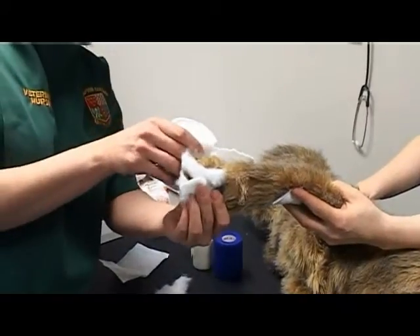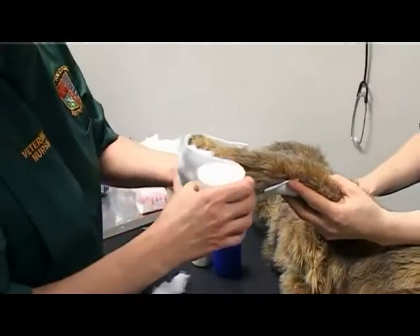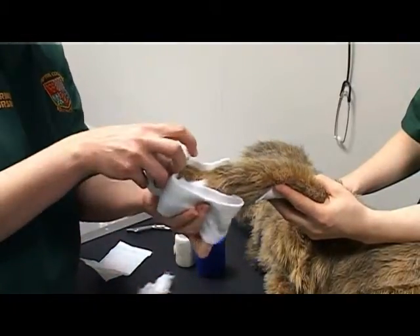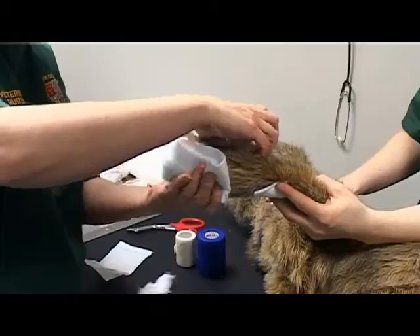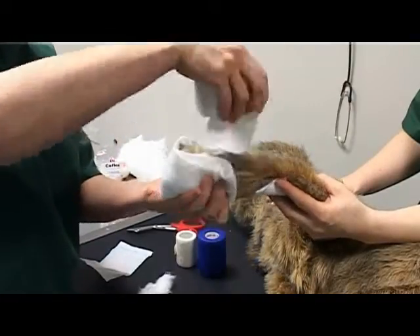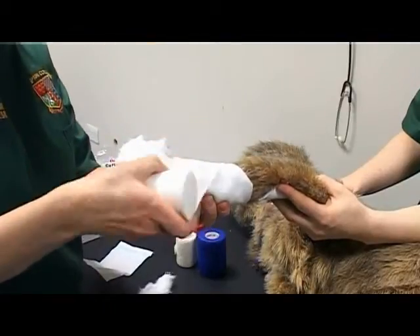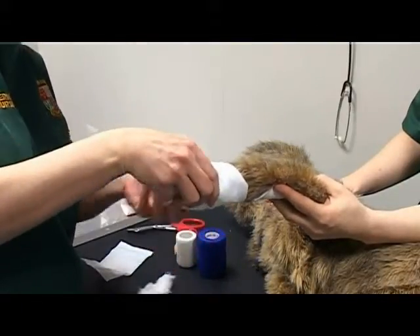Apply a padding layer over the limb, including the foot and elbow. Ensure you are handling the limb gently. Bandage distally to proximally.